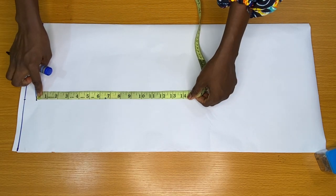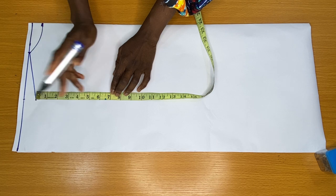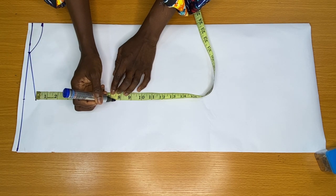The next step is to mark the armhole line. I placed my tip on the shoulder tip vertically to mark my armhole circumference divided by 2, which is 8 inches.